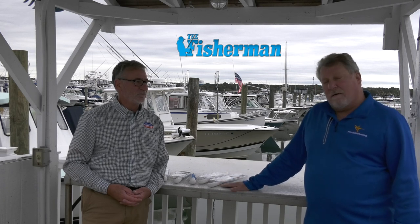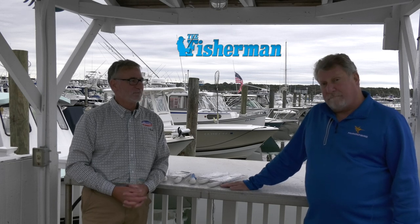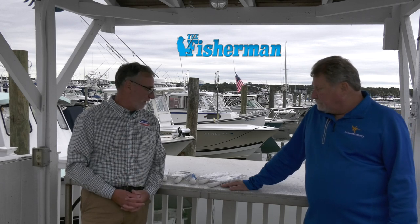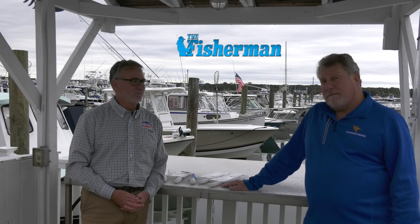I highly recommend go out, get an arsenal of these knives, and you're good to go for pretty much any species you want. Just remember, you can buy all your Dexter knives at your local bait and tackle shops and also online. Thank you.